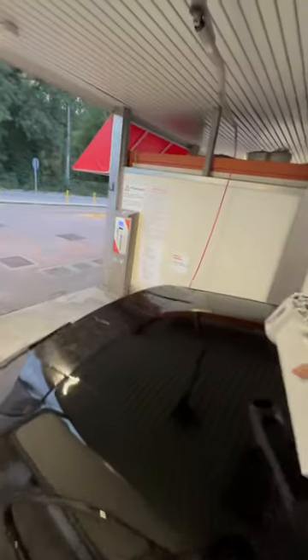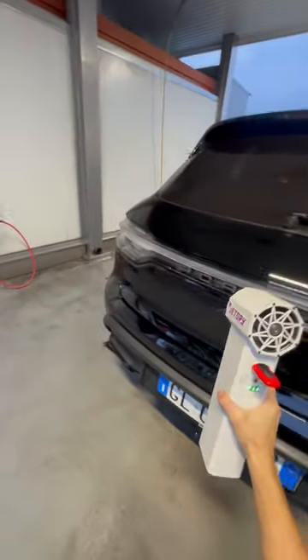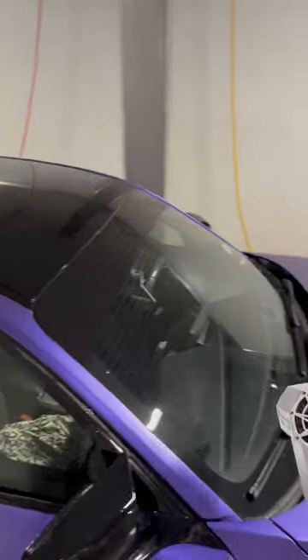Pushing air at over 2.2 pounds, this thing can blow away those pearly beads so quick and enjoyably that you'll be yearning to give your car another wash immediately after just to dry it all over again.